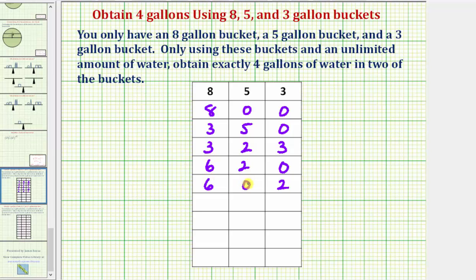Next, we'll fill up the five-gallon bucket using the six gallons in the eight-gallon bucket. That would give us five gallons in the five-gallon bucket, one gallon left in the eight-gallon bucket, and we still have two gallons in the three-gallon bucket.